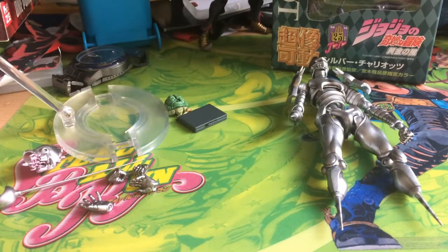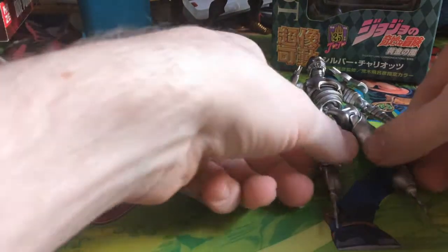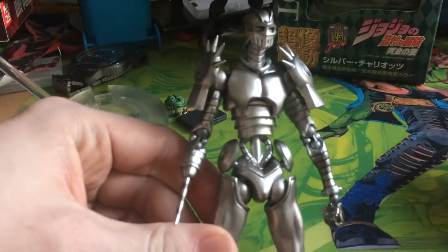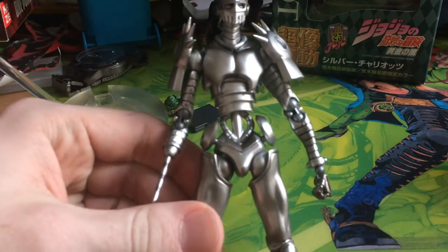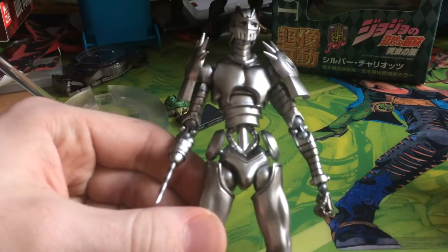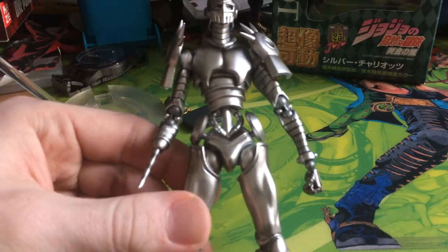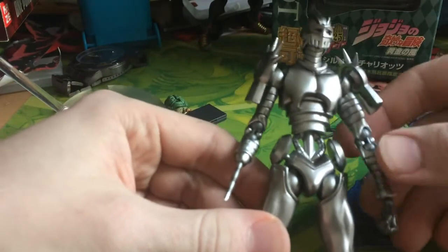Hey everyone and welcome back to another review video. The last video I did reviewing Johnny I had a lot of fun doing it, and I thought I'd do another review here on a figure that I haven't been able to find any reviews myself on, and that is Silver Chariot from part 5. The only reviews I was able to find are from part 3, so I thought I'd do one of these in case anyone was interested in buying it and wants to see what you get beforehand.